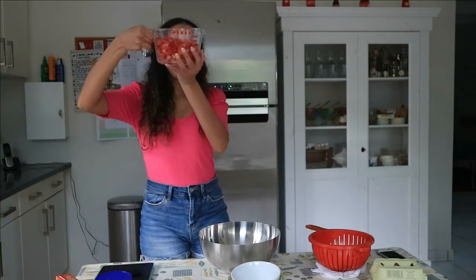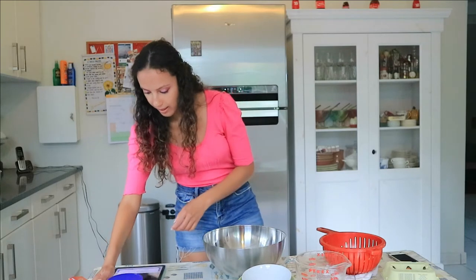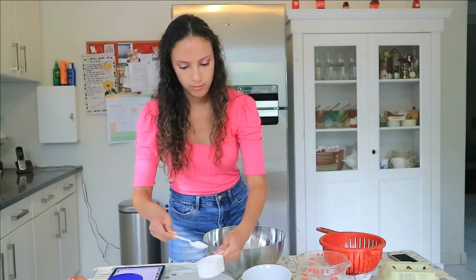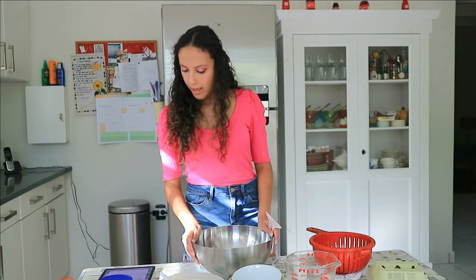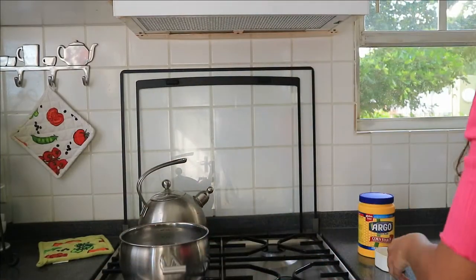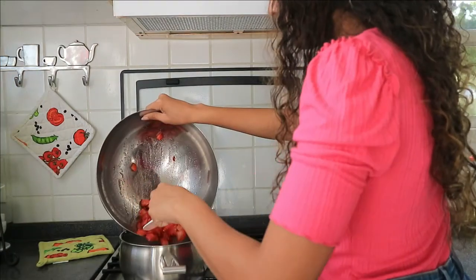We're going to put them in a bowl. We have here three cups, so we put all the strawberries in. The next step is we need to coat it with sugar — we need a half cup of granulated sugar. We now have to put them in the saucepan and bring the water, cornstarch and strawberries to a boil over medium heat. Let's move on to the stove. So we have the saucepan — first things first, we're going to put the half cup of water in. Now we need to let this boil for 10 minutes.